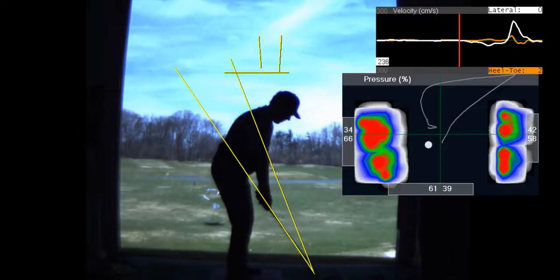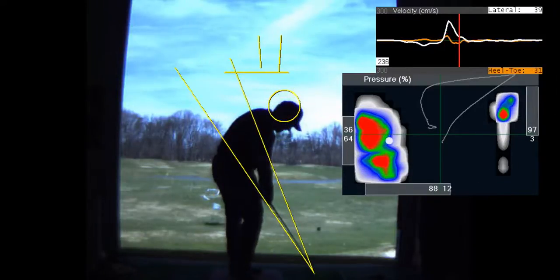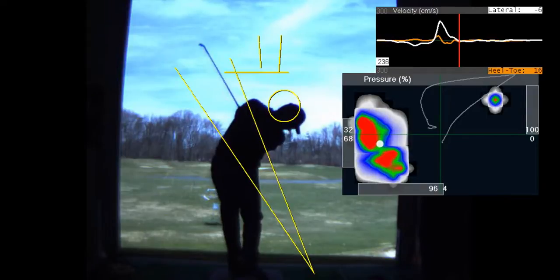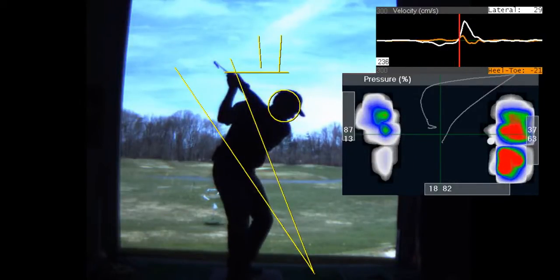And you lose your head a little. I'm not a big worrier about head movement in your game — that's not enough head movement to really be a problem. But it's the side bend that causes the push.